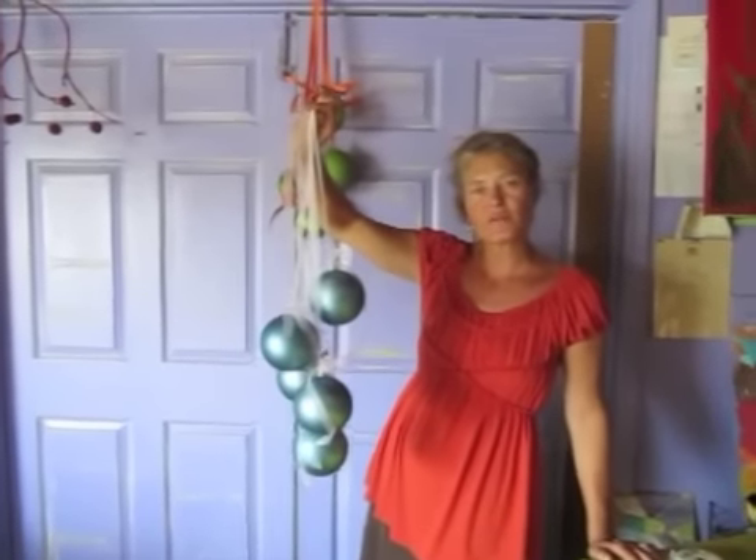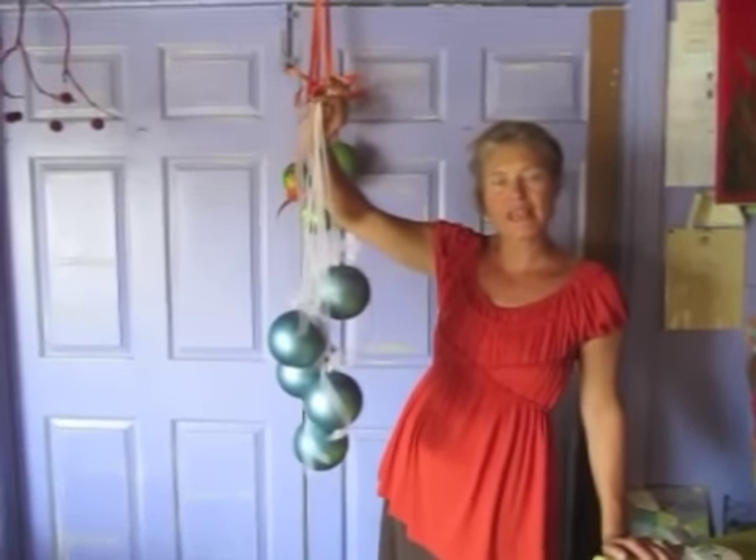Fabulous for a door jamb. You can put them underneath the chandelier. They can hang on the front door. They can hang at the end of the staircase.